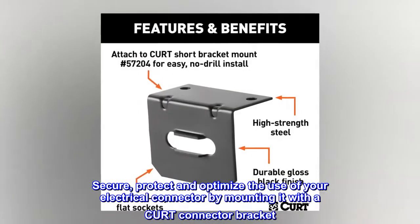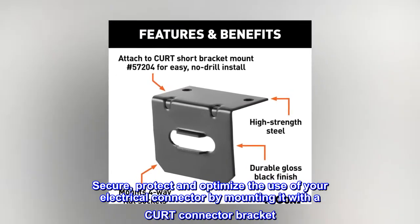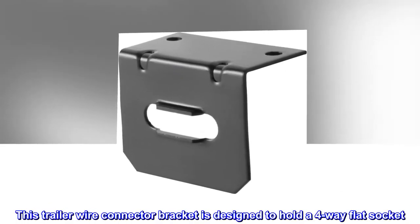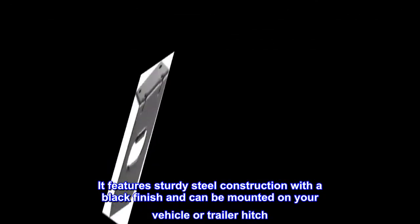Secure, protect and optimize the use of your electrical connector by mounting it with a CURT connector bracket. This trailer wire connector bracket is designed to hold a four-way flat socket. It features sturdy steel construction with a black finish and can be mounted on your vehicle or trailer hitch.